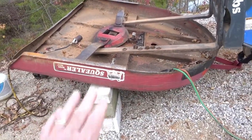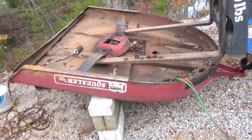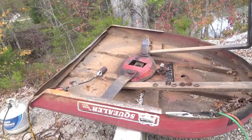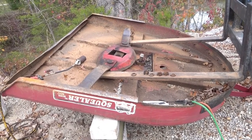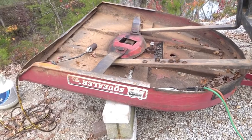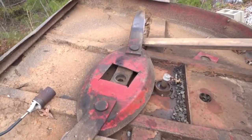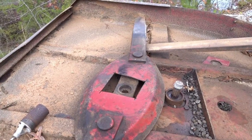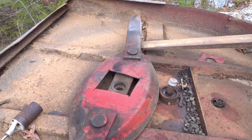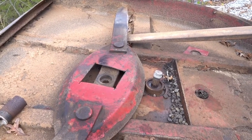Obviously you've got to be careful doing something like this. When it popped loose the bush hog dropped — I had blocks there to help support it, but you could get your fingers mashed, so be very careful. Unfortunately, when I rotated the driveline on the gearbox, the spline shaft is not straight — it's obviously bent. So I'm going to have to either get it rebuilt or replace the gearbox assembly.